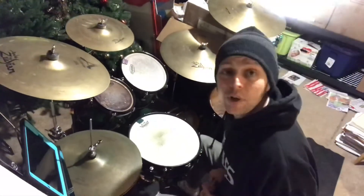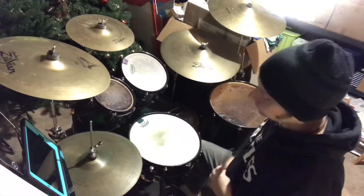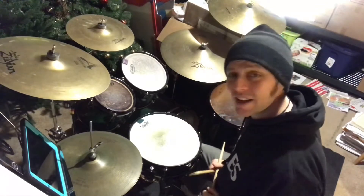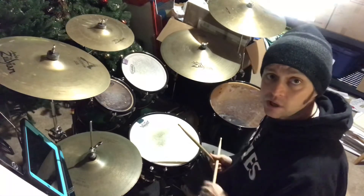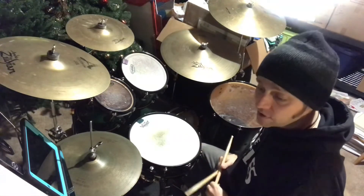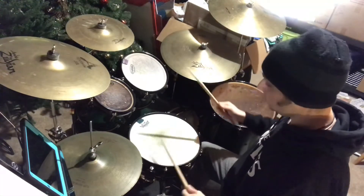Okay ladies and gentlemen, we have rudiment number 18: the triple paradiddle. The easy way to learn it — can we count to five? One, two, three, four, five, up, diddle. Accent on count line: one, two, three, four, five, up, diddle. One, two, three, four, five, up, diddle. All right, so here we go — right hand up, or left, whatever.